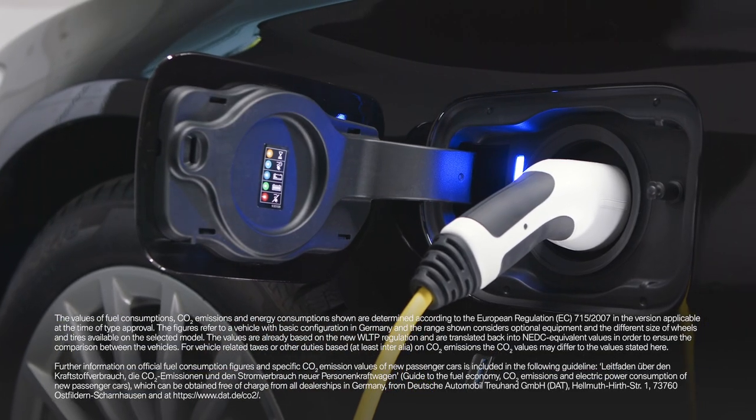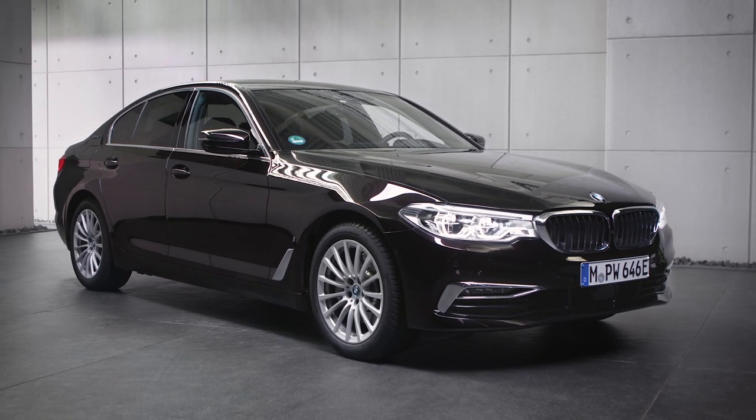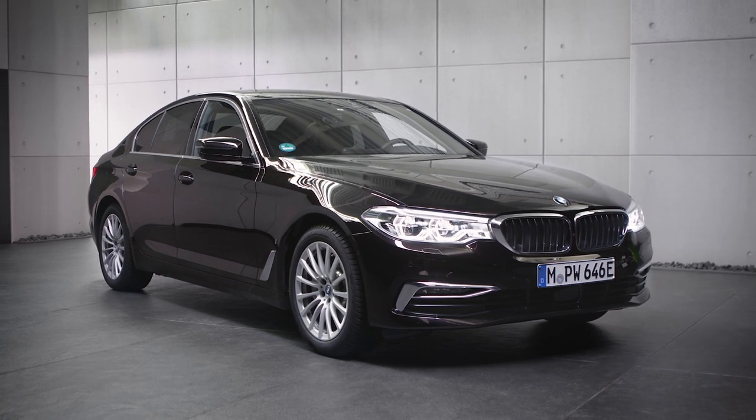Now your vehicle is ready to charge. Continue watching our How-To Series to get the most out of your BMW.